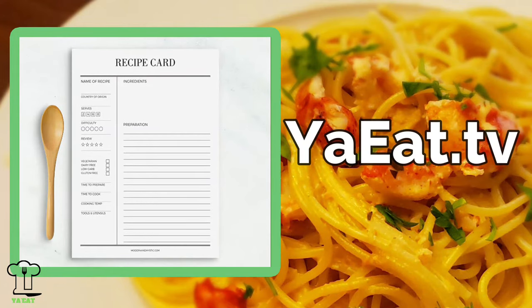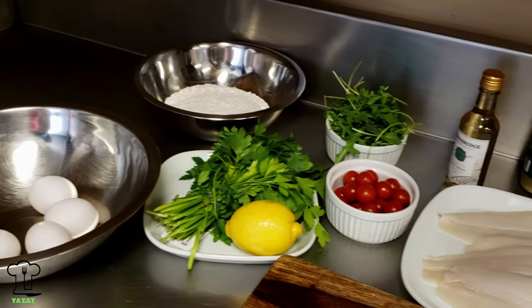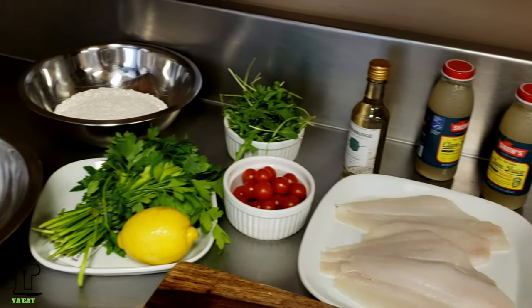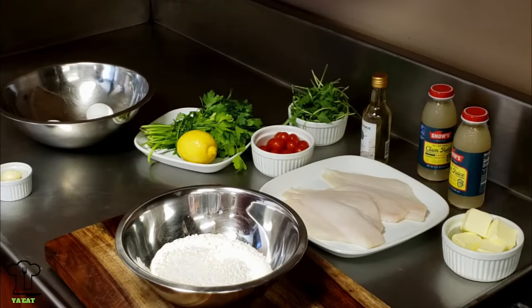You can print all our recipes on youeat.tv. Here are all our ingredients: eggs, flour, lemon, parsley, cherry tomatoes, arugula, white wine, clam juice, flour, and butter.